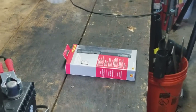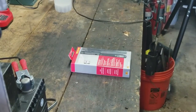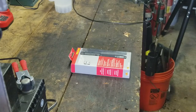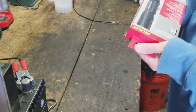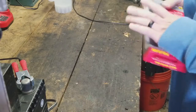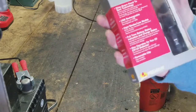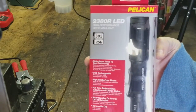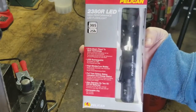Hey guys, Justin here. I wanted to do an unboxing and review of a product I picked up this week. I can't say this is a first unboxing because I've been using it most of this week, but anyway — it is the Pelican 2380R LED flashlight.